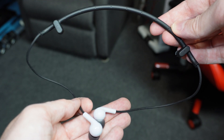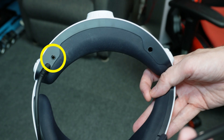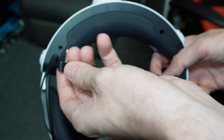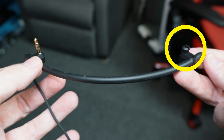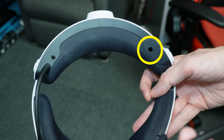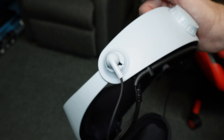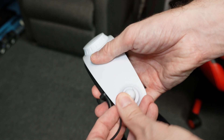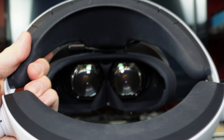Next, you need to attach the headphones to the headset if you haven't already. On the headphones, you'll notice a pointy connector sticking out — stick that into the hole on the bottom of the headset. There's a small nub on the other end that you need to push into the other hole. You'll have earphones dangling off the edge — go ahead and plug those into the placement holes on each side. Also, try not to touch the two lenses inside the headset, as you'll get them dirty.